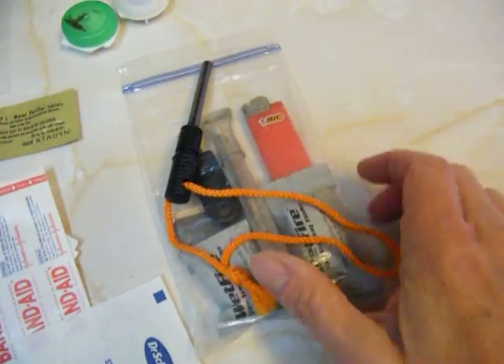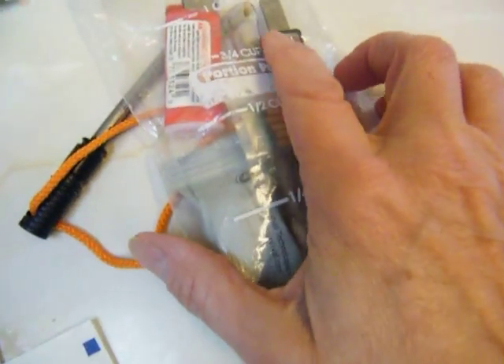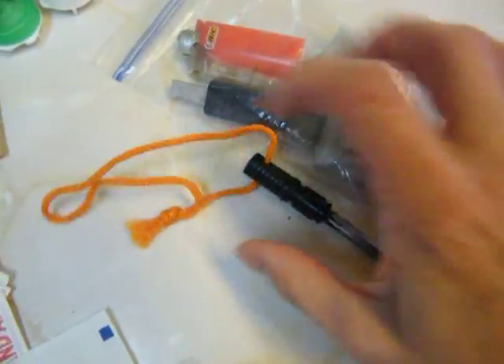Next, this would be my fire starting kit. There's some wet fire tinder, some matches, a lighter, and fire steel.